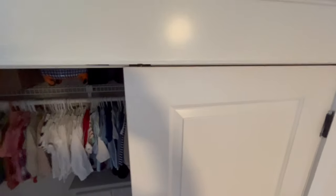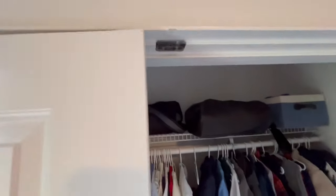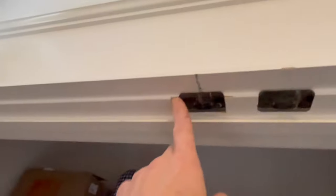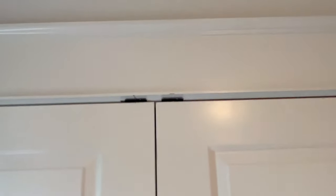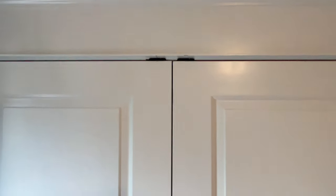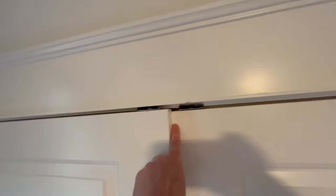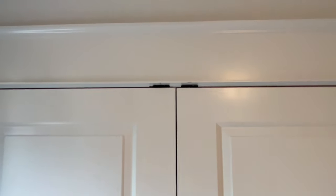The right door ball catch is now recessed and reinstalled, working perfectly. On the left door we reinstalled the ball catch but it didn't even line up — it wasn't even close — so we had to move the strike plate on the top jamb. After that adjustment it works perfectly. Look at these doors — perfect alignment and gaps. We started with a mess and finished with this.